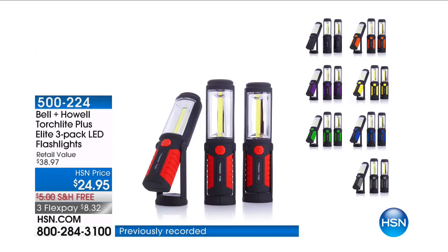This is actually a three-pack of our popular Bell & Howell torch lights, and they are coming to you at $24.95. We're going to take you through the offer and open up our testimonial talk line.